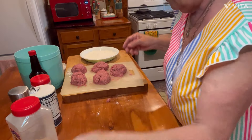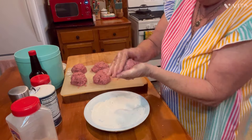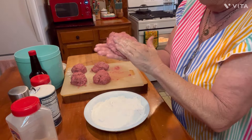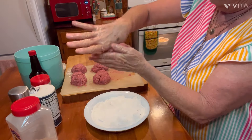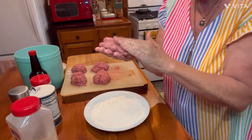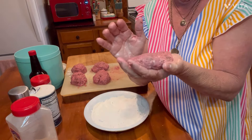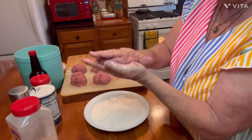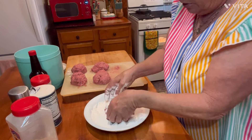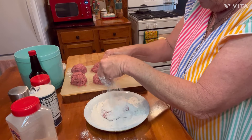I'll move this out of the way. I'm just going to take them and get them rounded out. You don't want to pat them really thin like a hamburger patty because these are hamburger steaks — you want to keep some thickness to them. You have to be gentle, but they'll stay together if you're careful.